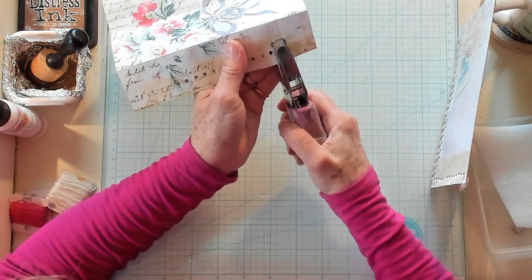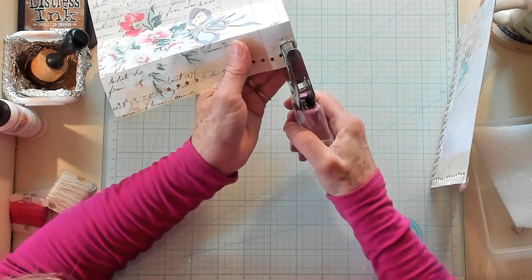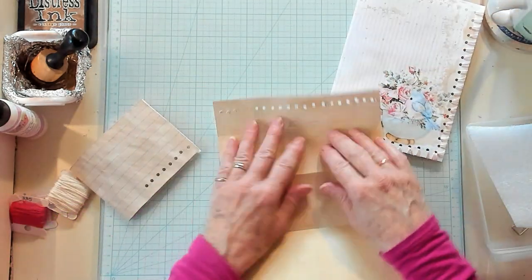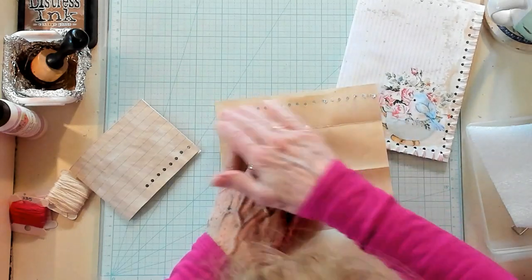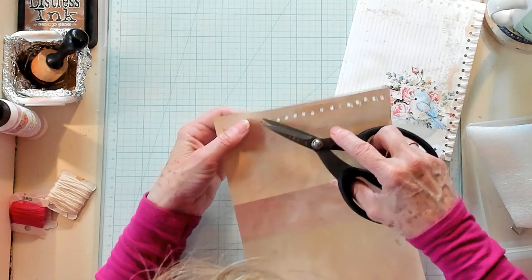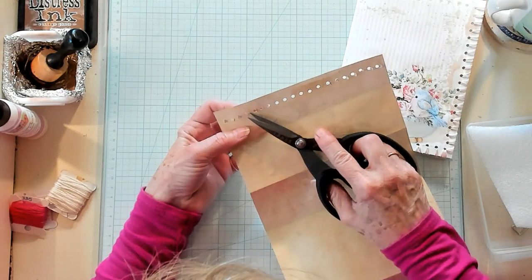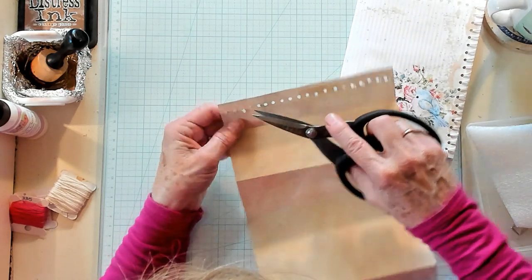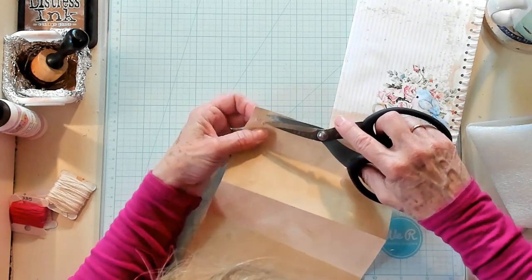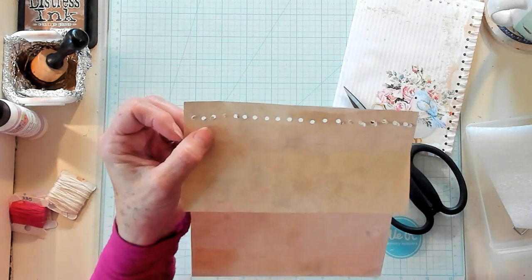It's a rainy day today and my lighting in my craft room isn't as bright as it normally is. The second piece is definitely helping get a cleaner punch, but I can't say that I'm being any straighter — I'm on the line, then off the line. I suppose because I can't see very well today. So what I'm going to do is cut off these little circles that didn't come clean, and I'll come back after I get them all free.